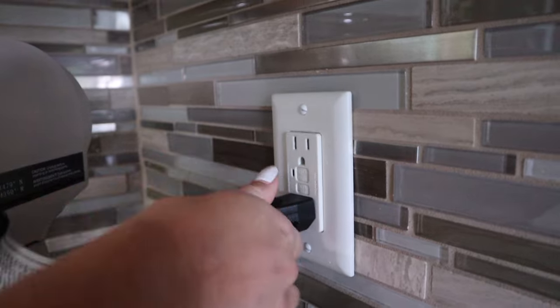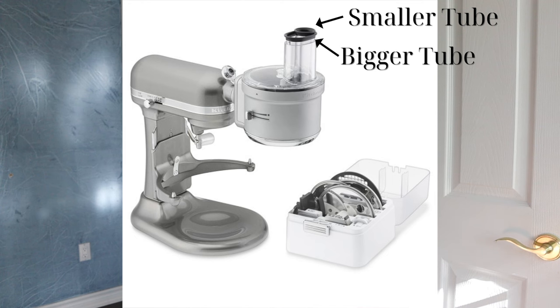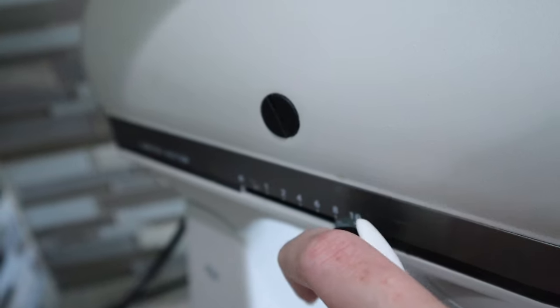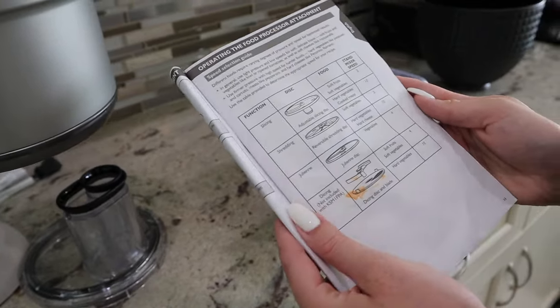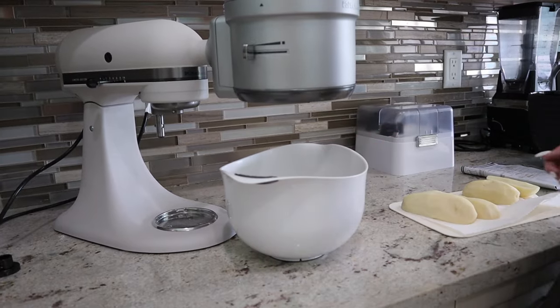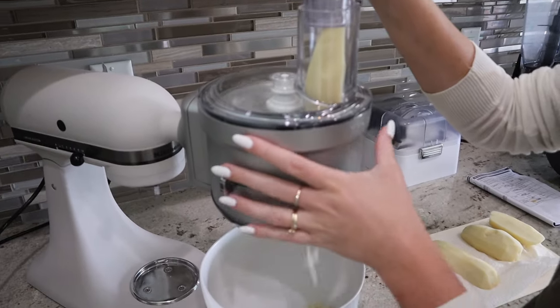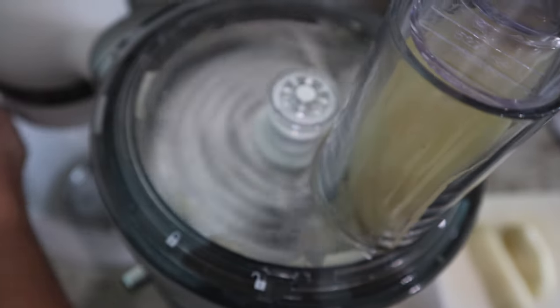Once it's plugged in, you can remove the feeder tube — there are two depending on the size of food you're feeding into the attachment. To start, you just turn the speed dial on the KitchenAid to the required speed based on the manual and the food you're using. This required speed 10, but you could easily do it at a lower speed if you're not comfortable at the beginning. Then you just slowly feed the potato into the chute and it'll shred. Don't forget a bowl underneath to catch all your potato, otherwise it'll be all over the counter. This is so much faster than hand shredding.